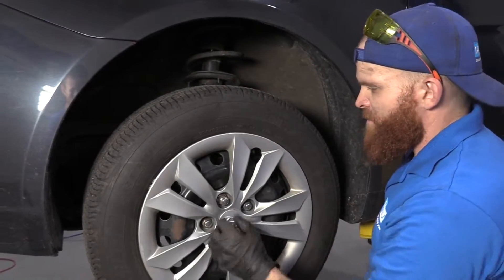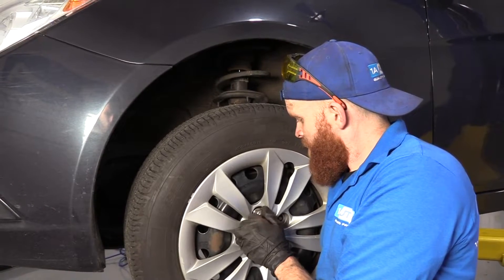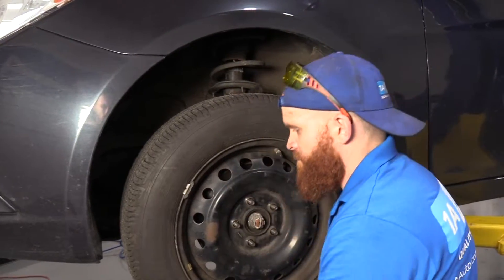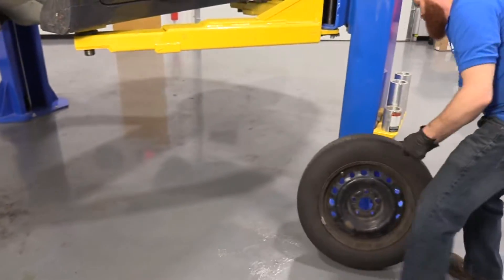So now I'm holding my wheel so it can't fall down and hurt me. I'm going to take off this one last lug nut. I'll take it down, hold my wheel with two hands, and put it aside so it's nice and safe.